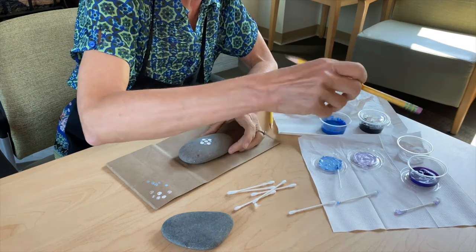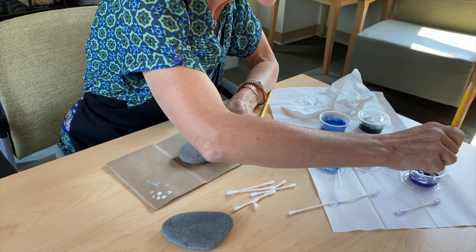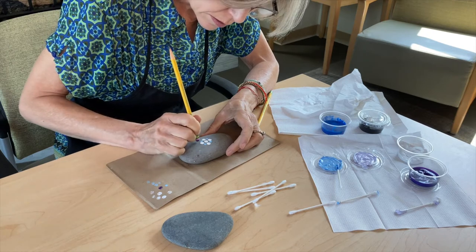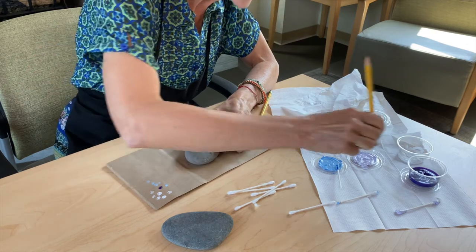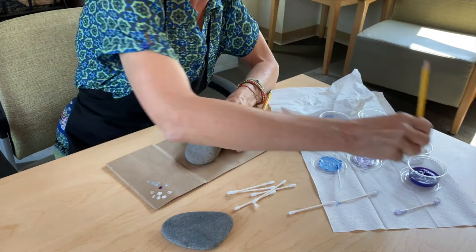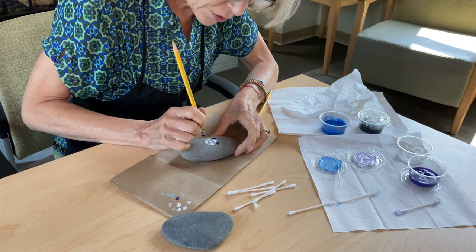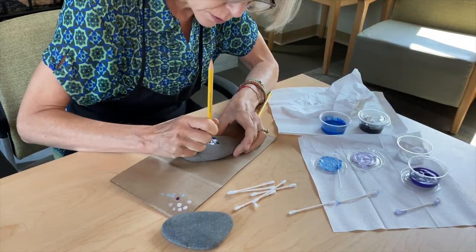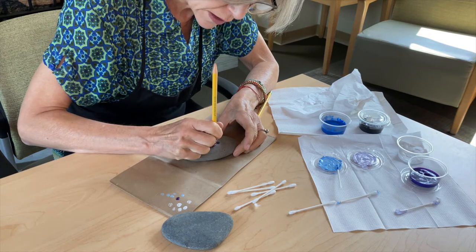Notice that I'm turning the stone around as I place the dots, creating a visual rhythm and also a little bit of a working rhythm. That's why this is just so peaceful and delightful.